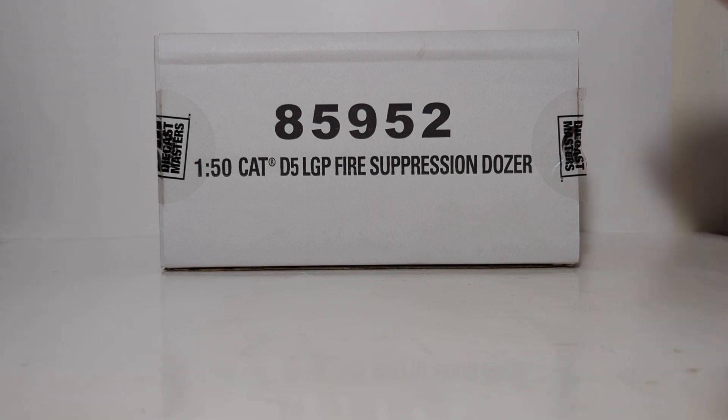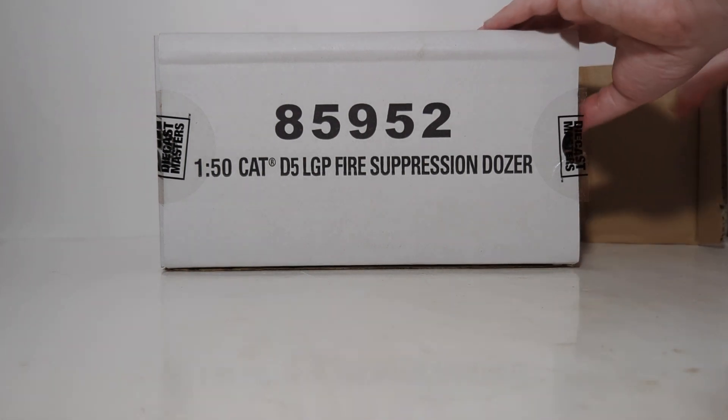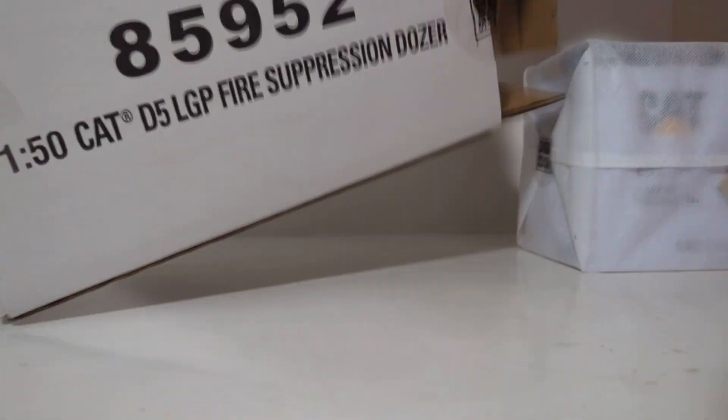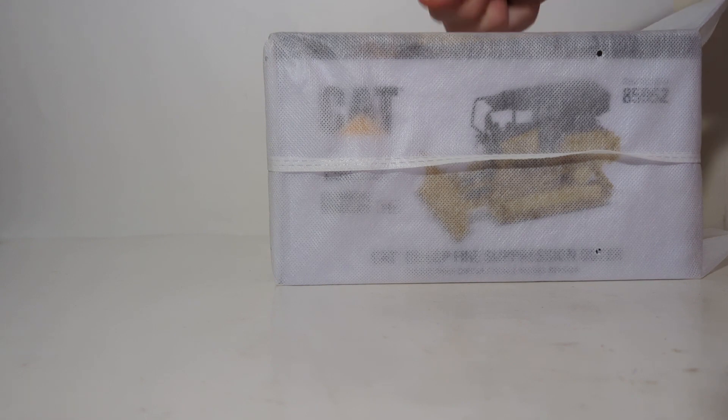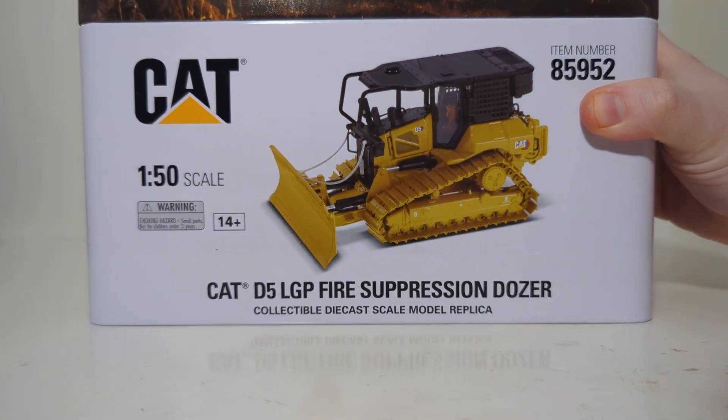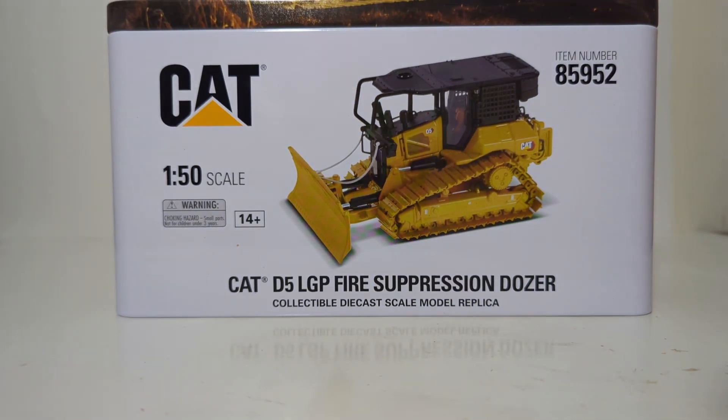To start the video, let's begin by unboxing it from the white outer shipping box. Cut the tape on one side, pull out the white nylon bag, which is protecting the metal tin. Once we've done that, we can get our first glimpse at the model inside because of the high-quality photo rendering on it. 1 to 50 scale, ages 14 and up, as these are adult collectibles. That's your item number or SKU number for reference.